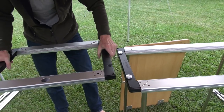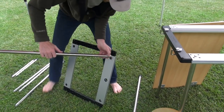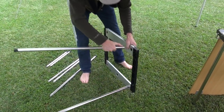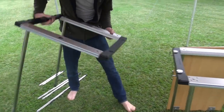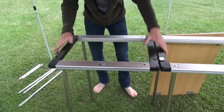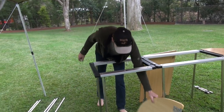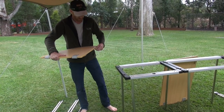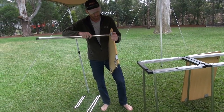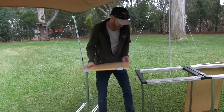That can then hook on there like that, so we'll get two more legs. Now that can go on there - look at that! That saves you two of the legs, because the legs aren't cheap - they're around 30 bucks each. Now I've got two connected together. If you're having a party or camping with friends who've also got IGT gear, you can of course join them all together.